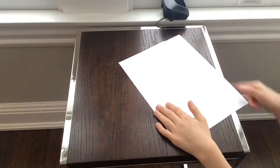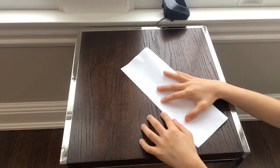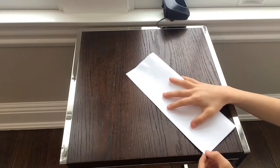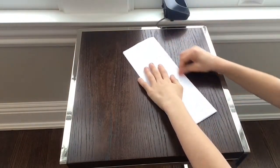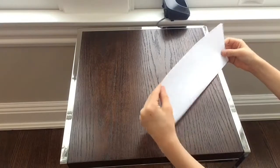First, what you're going to do is fold it in half. Try and make it as neat as possible. Make sure it's neat by looking over the other side.